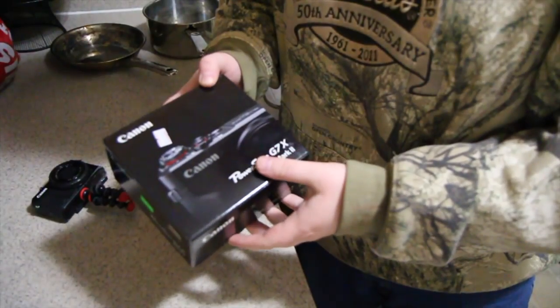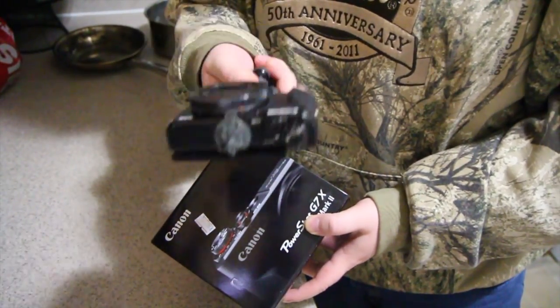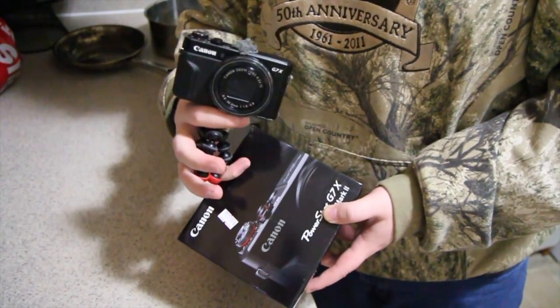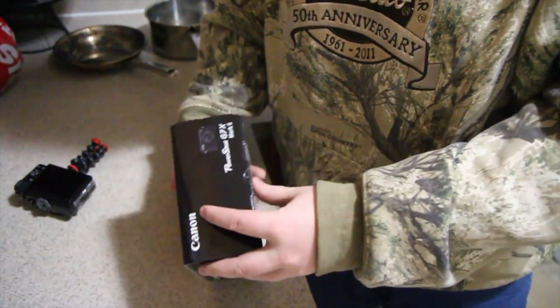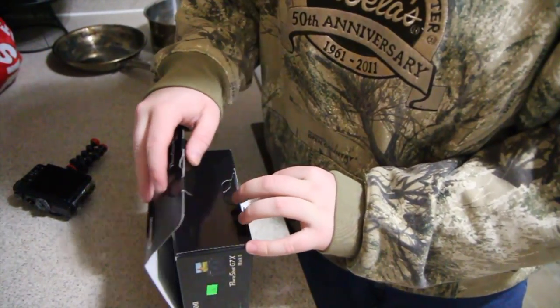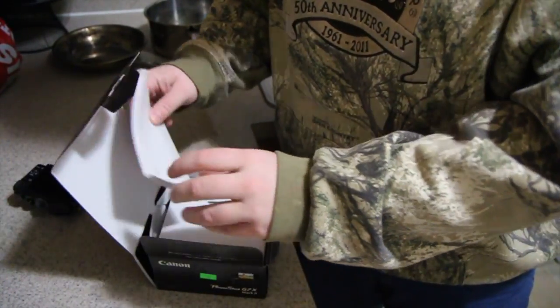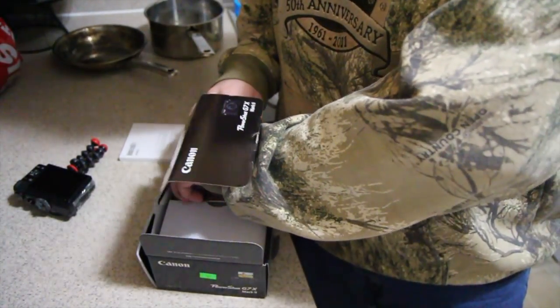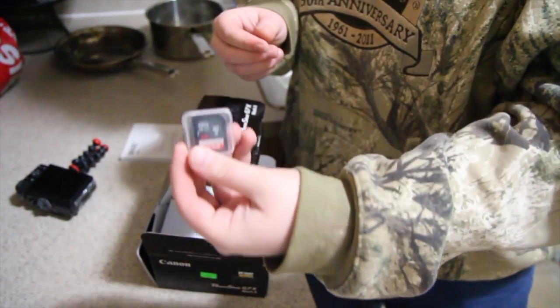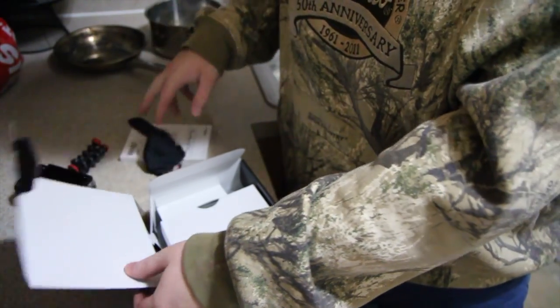Let's unbox the Canon G7X Mark 2 right here — literally this same camera that I would normally use on a general vlog, but brand new. So it shouldn't be broken, should be hopefully working, and honestly I am just very excited. So we're opening the box. There's some info right there, a 32 gigabyte SD card which is really cool, and something to clean your lens.